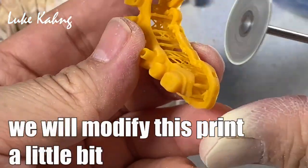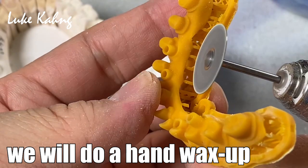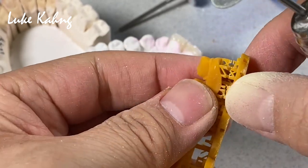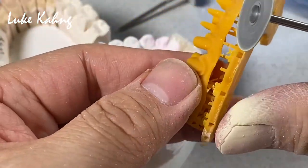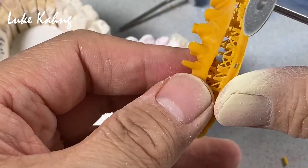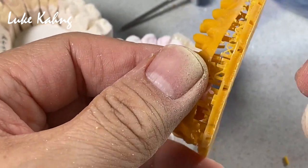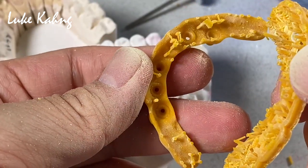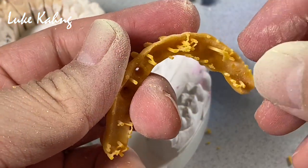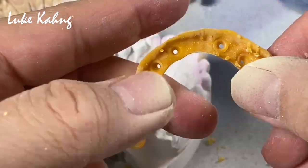We're going to identify what we're going to do. And wax off. We're going to identify that once.